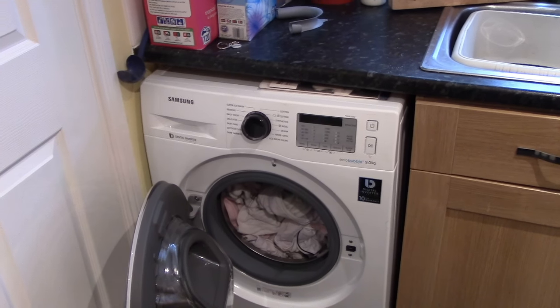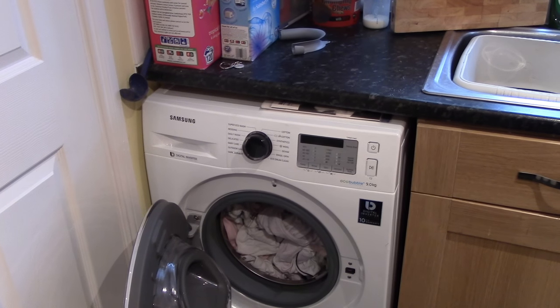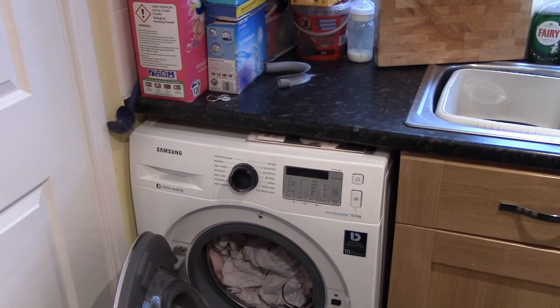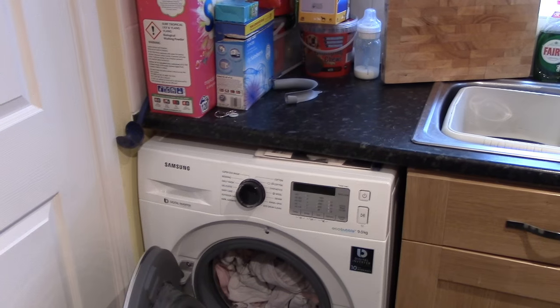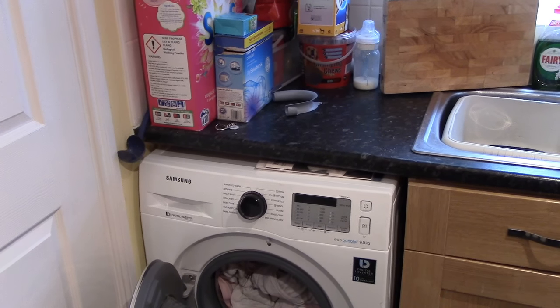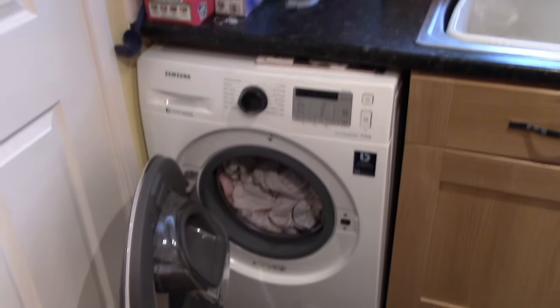It has a very low power rating which means long term it's going to save us money. It's got a huge drum which, with the number of baby clothes we have, is going to be incredibly useful — we have to put on quite a few loads during the week. The noise level is very low, which is fantastic. We highly rate this washing machine and would highly recommend you get one yourselves. Thank you for your time.